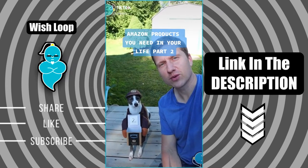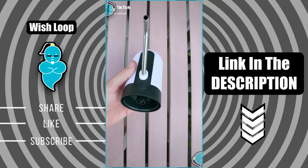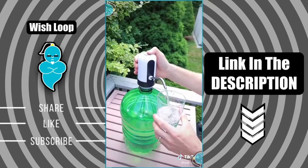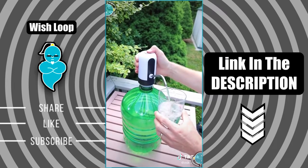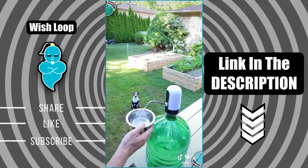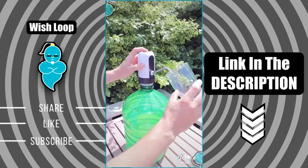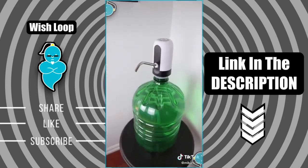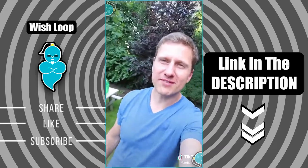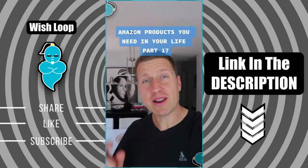Amazon products you need in your life, part 2. This one has to be one of our favorite Amazon finds — it's a USB-powered water dispenser that fits easily on top of any water jug. Best part is it's portable, so you can have running water pretty much anywhere you go. The dispenser is slightly on the noisy side, but nothing that's overwhelming. We love it on camping trips, but it can be used pretty much anywhere in the home or office.